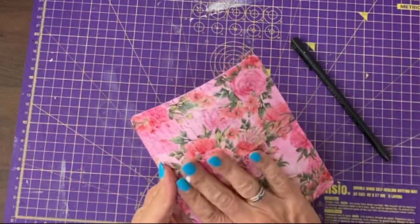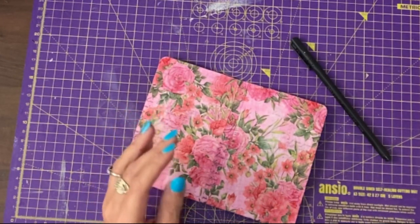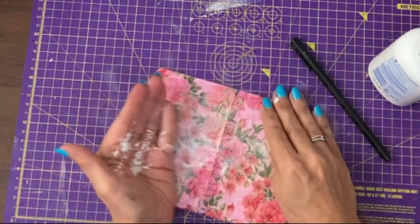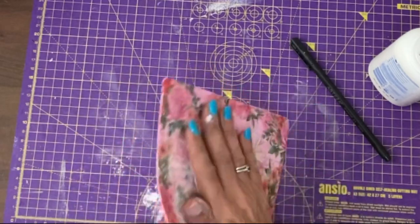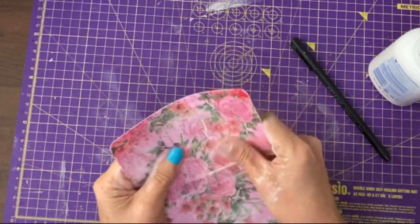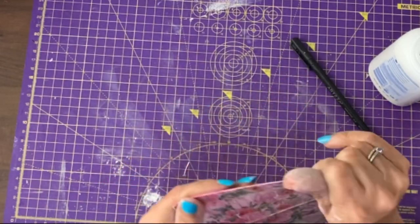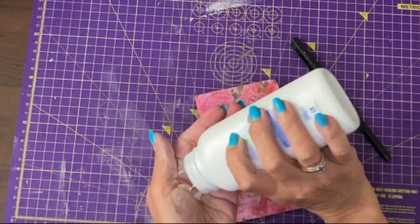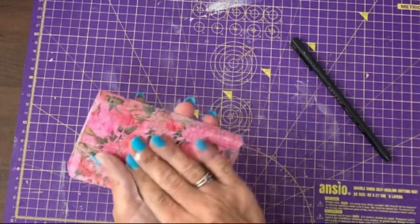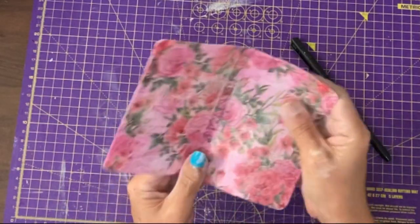If you find it's a bit sticky — and this one is a touch, though it's not too bad — just take some baby powder and rub it over the surface. Eventually any extra baby powder will rub off. It will initially change the colour slightly, but it will remove any stickiness. The reason I like doing the napkins on this kind of softer cover is it feels a bit like leather without being leather. So that's removed any stickiness.